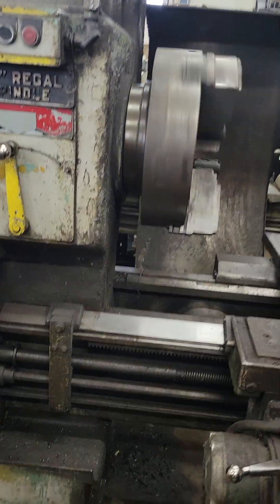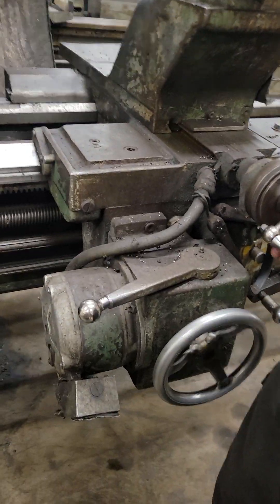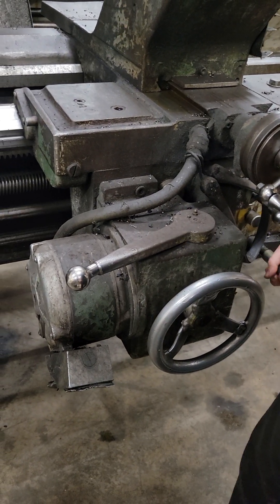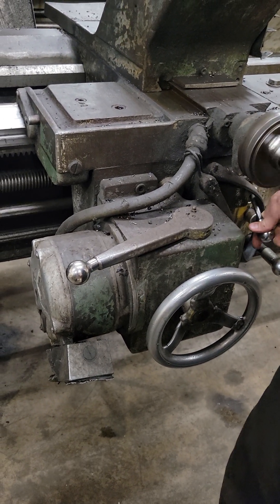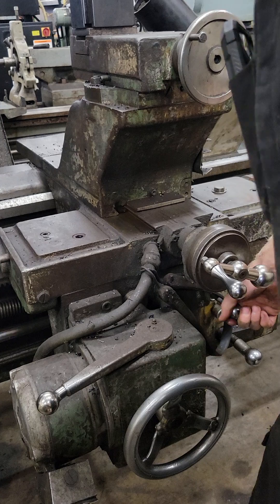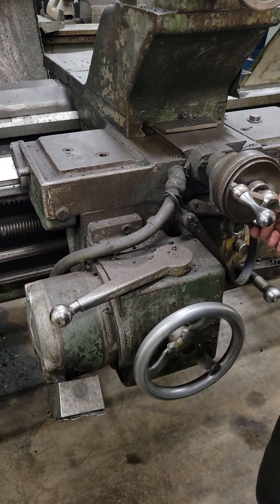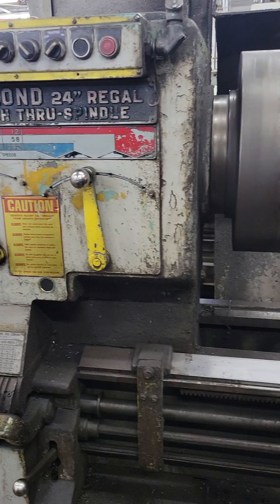Okay, LeBlanc 24-inch Eagle, reading out, reverse it, and that way right now we're running 180 RPM.